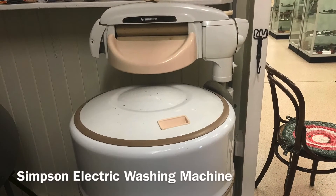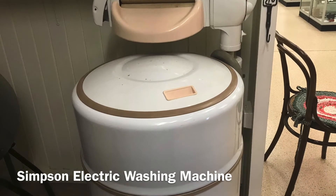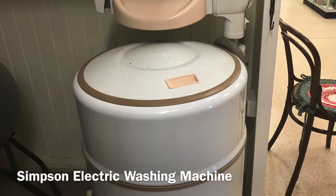The Simpson electric washing machine is still in the old-fashioned barrel shape. Think about what shape washing machines are today. What shape are they on the inside?